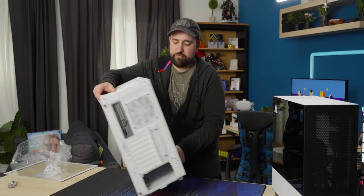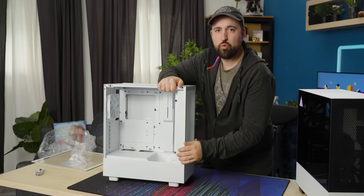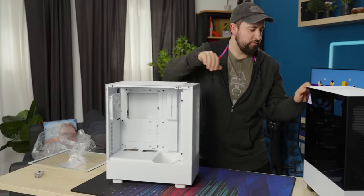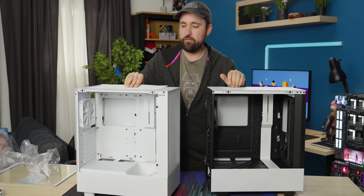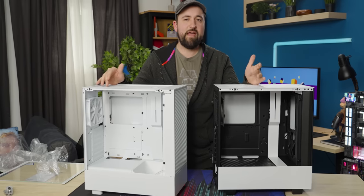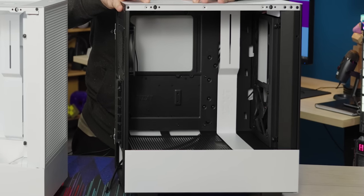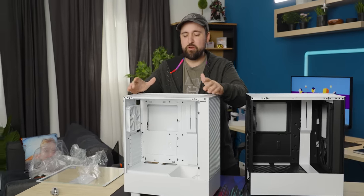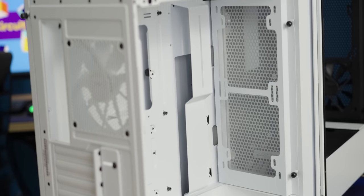One of the major differences is this weird angled fan down here. It's supposed to provide better cooling primarily for your GPU, and it's not present on the H510 Flow. The other major difference is that this is finally fixed — all they had room for was a 120 at the top before. Now it's fully open, we can fit at least a 240 up here. Lots of options, whether you want to go AIO or air cooling.